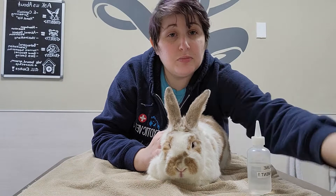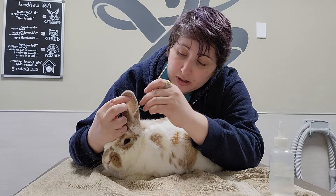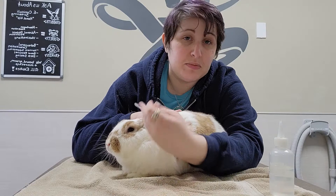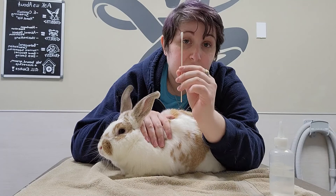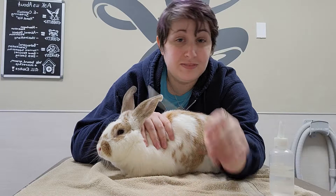Just some quick landmarks. We have our ear here and the area that we're aiming at to put the drops in is this area up towards the front. We don't want to go towards the back because there's a little flap in there and it's going to keep the medication in the outer ear rather than putting it in deeper. Don't use Q-tips to clean at home because rabbit ear canals are very narrow and you can cause a lot of damage, and you can also potentially lose pieces in your rabbit's ear.